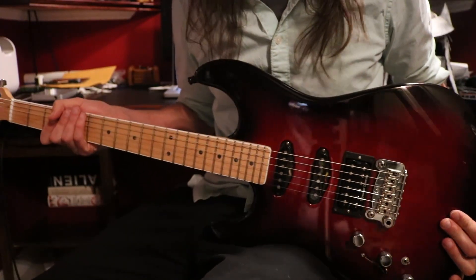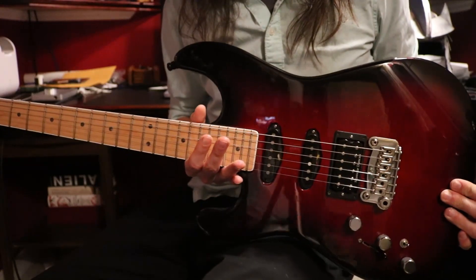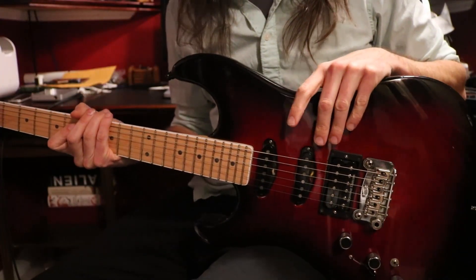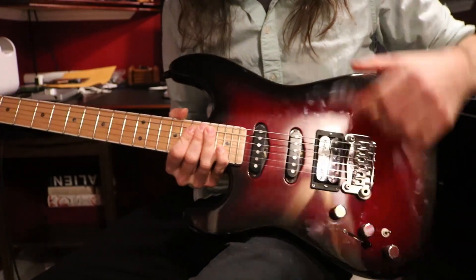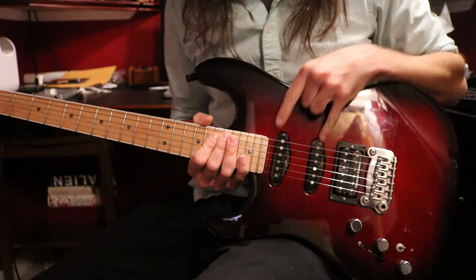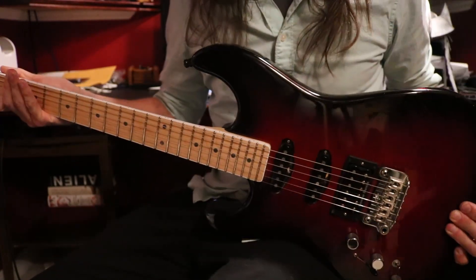If I roll off the volume knob, I can clean it up a little bit. But these guitars were traditionally made with a swamp ash body, flame maple top, classic C maple neck, Seymour Duncan TB4JB, trim spaced, two G&L single coils. These are discontinued.